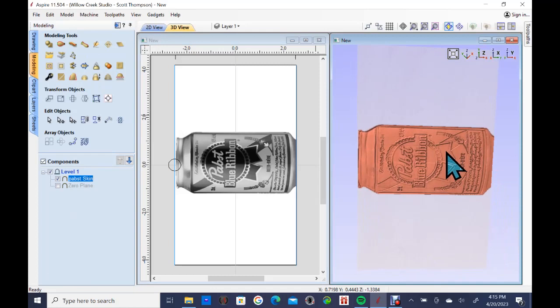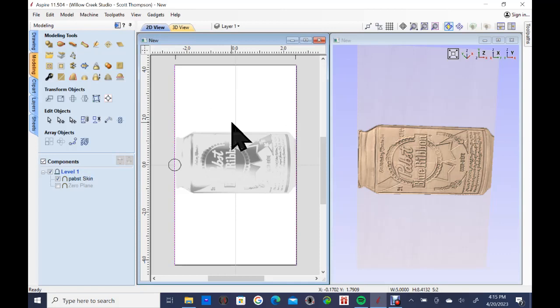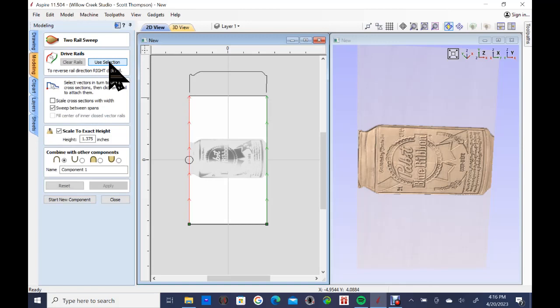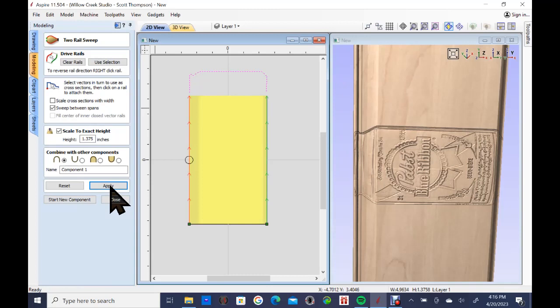Now I'll show you, with one click, how to make a can in rotary — a full in-the-round can. I have the two outside vectors already selected in blue. I shift-click to select those two rail vectors, and I've also imported the can profile vector I previously traced so I didn't have to retrace it. I go to 'create a shape by sweeping between two rail vectors,' set the height to 1.375 to match the can size, and hit apply.